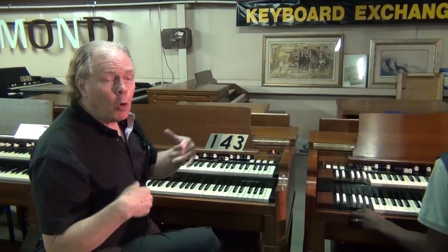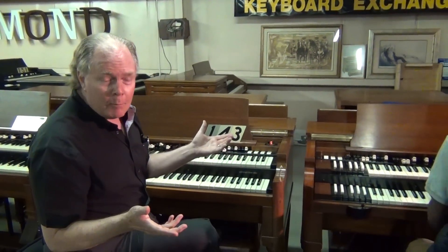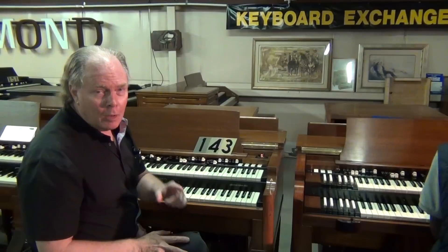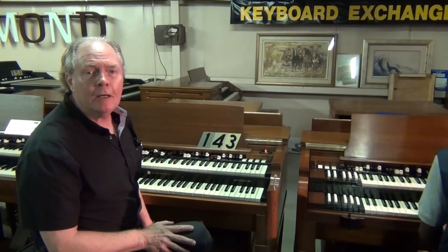If you were a motorcycle guy, you'd want your Harley, you'd want all the chrome, you'd want the right tires, the right paint job. It's kind of getting to be the same way with a Hammond V3. So if this instrument is on your bucket list, please give it some consideration. We're here for you at Keyboard Exchange International in Sanford, Florida.